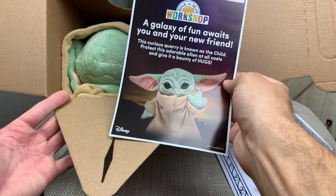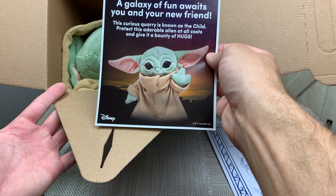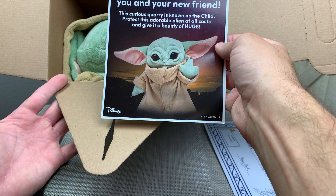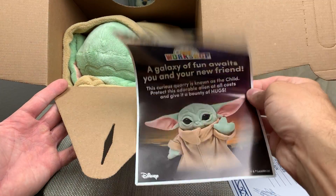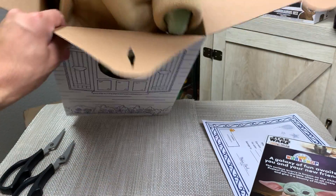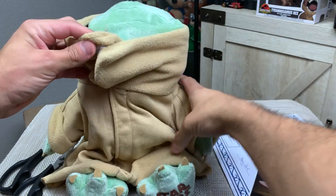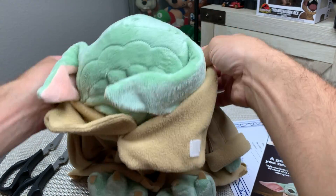This is cool. You can stuff your actual Build-A-Bear friend. It says, 'A galaxy of fun awaits you and your new friend. This curious quarry is known as the child. Protect this adorable alien at all costs and give it a bounty of hugs.' That's really cool — I really like this. So let's open it up and bring him out. They bundled him up with his little vest tunic thing all the way up towards his face, covering his face.